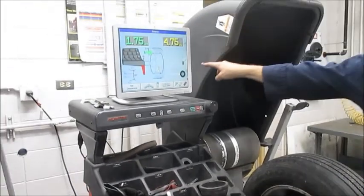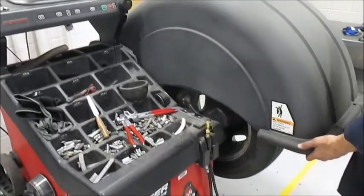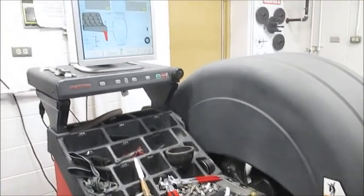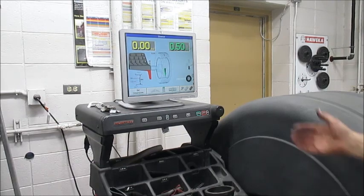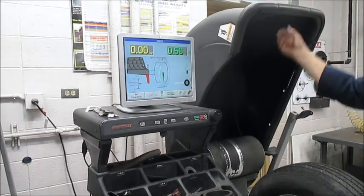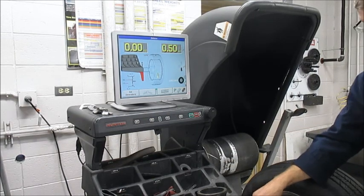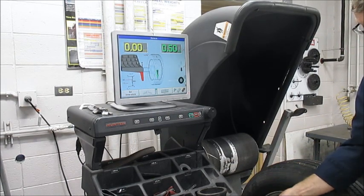We're ready to check spin. We've put our weights on, I'm going to pull the hood down — let's see how good we did. The moment of truth. I rounded down and that may have helped. I think you get the idea of how to use this little arm and tape weights on an aluminum wheel.